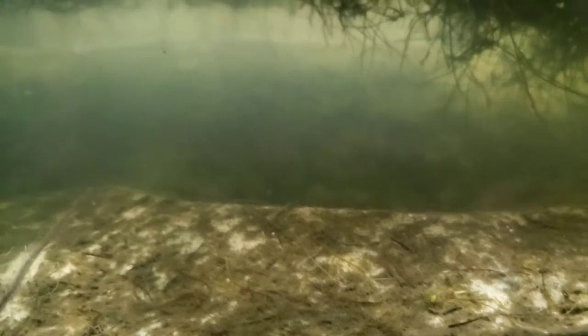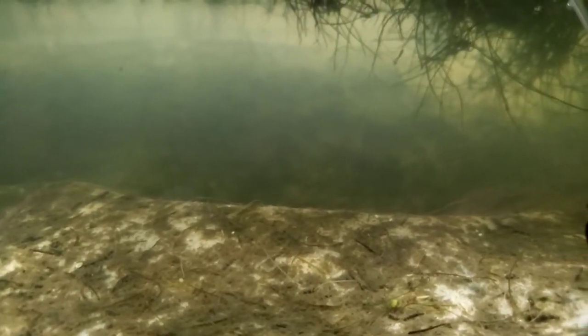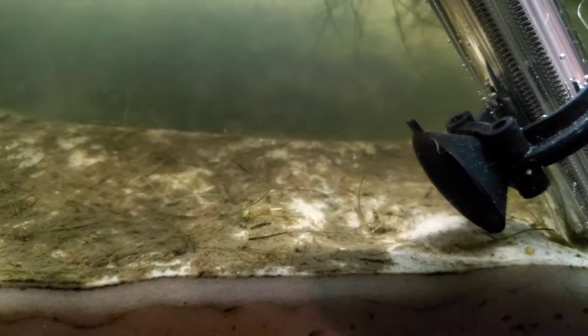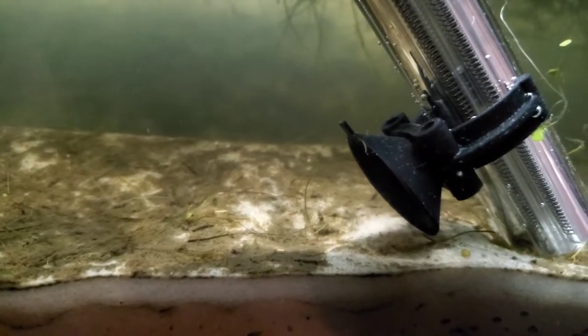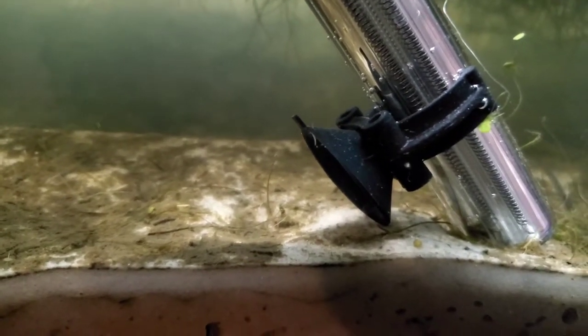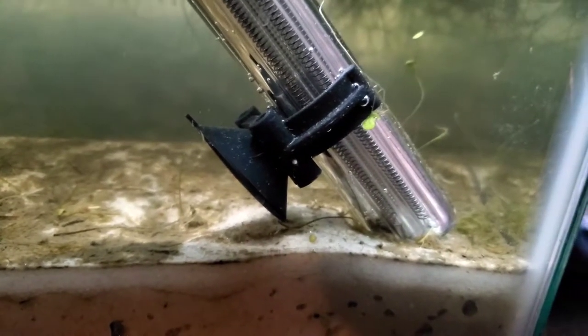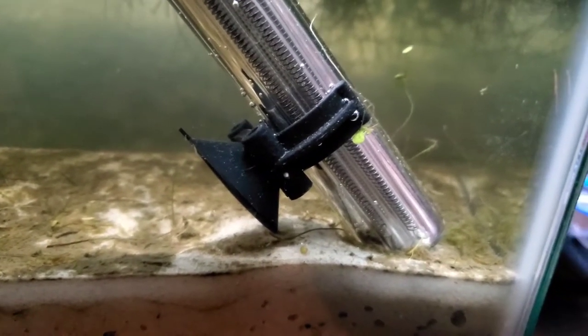I thought I would take advantage of this opportunity and show you. I mean, I'm telling you, I rinsed this off a good five times minimum in a bucket — two buckets actually — so technically it was almost like 10 cleanings, because it would go from one to another and another.